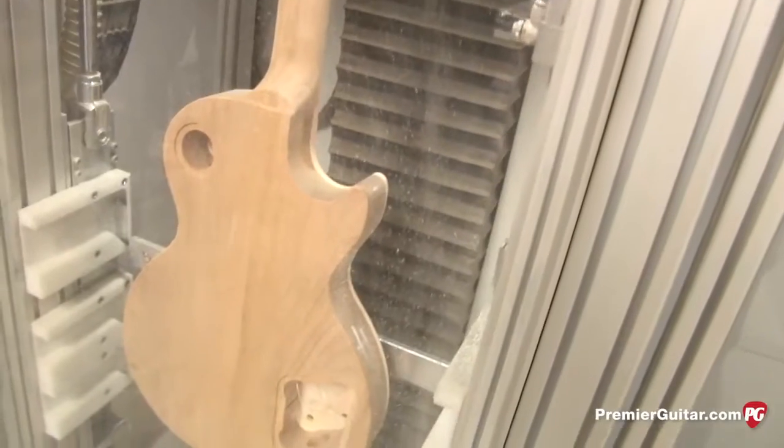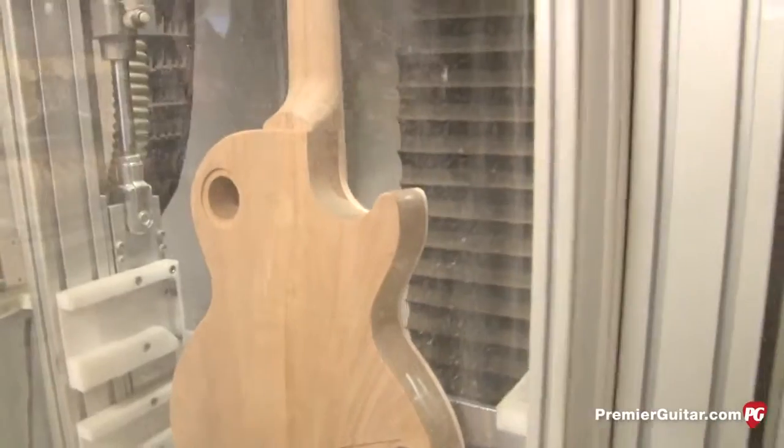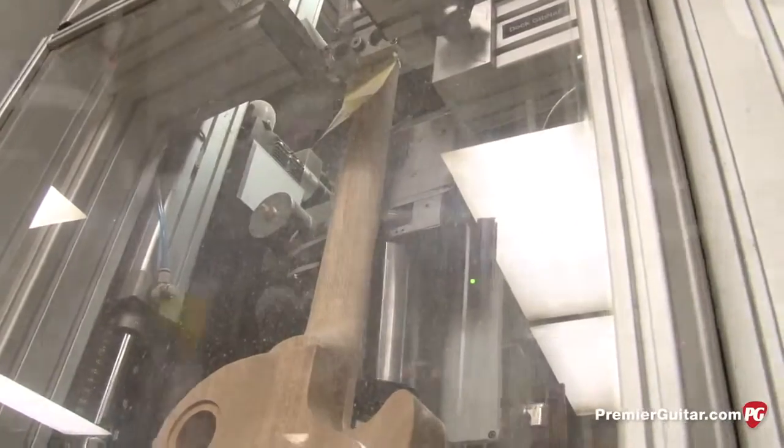Here we're in the Plec room. We have eight of these Plec machines that dress and polish the frets. The instruments are loaded in with various fixtures depending on the model. They're scanned to find out if frets are high or where they're at, and then the machine goes back one by one to level, crown, and polish all the frets. It's completely computer controlled and very accurate. The entire process takes about 10 to 12 minutes.